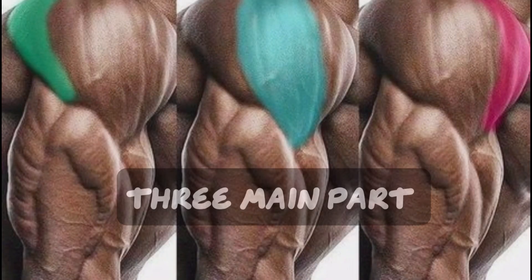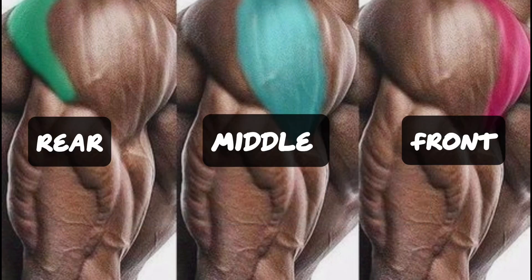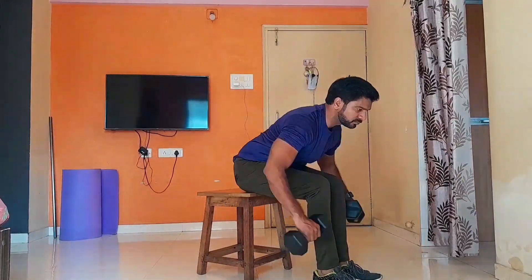For building a perfect shoulder, you need to hit all the parts of the shoulder, which is front, middle and rear delt muscle, which is easily possible with bodyweight and with the help of dumbbells. Let's start the session.